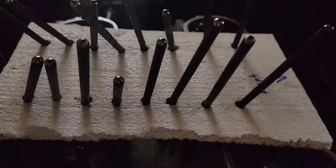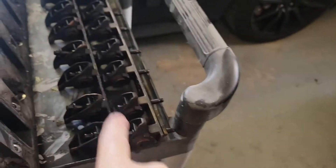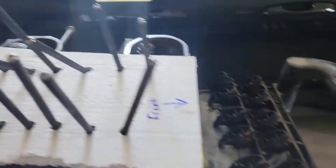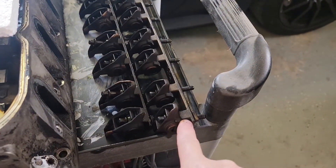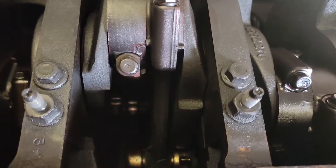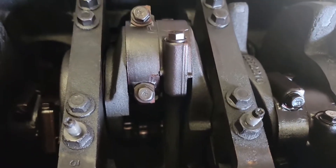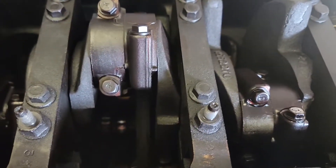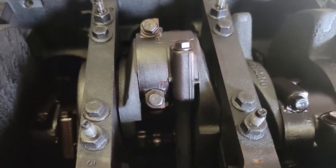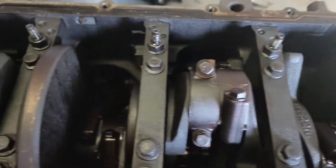I'm replacing pushrods, and if these are wearing unevenly, that means the rocker arms are wearing unevenly too. So I'm going to have to replace those as well. Because I can't get the lifters out — they're stuck in the motor — I'm probably going to have to force them out with a screwdriver, hammer them out, whatever I've got to do, and clean up the ports and put it all back together with new lifters. My little budget-friendly build is now beginning to get a little costly.